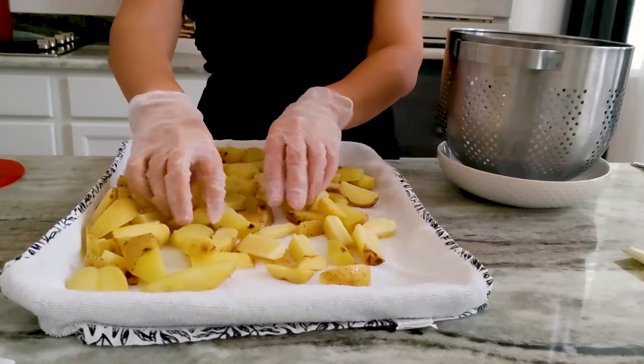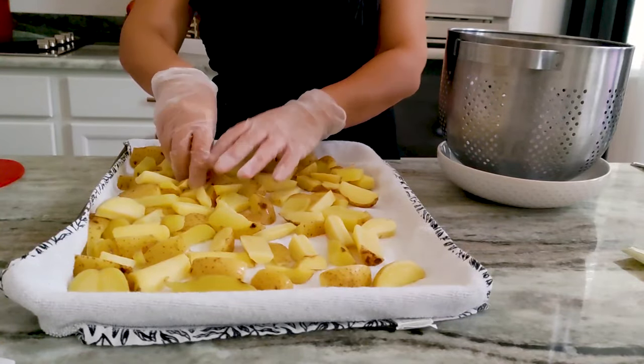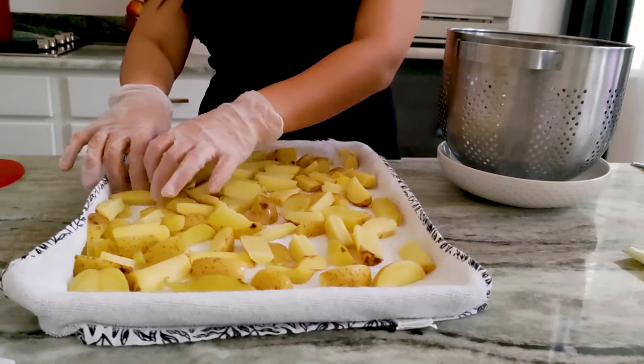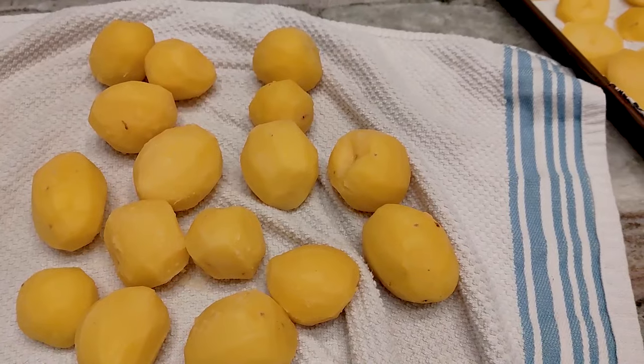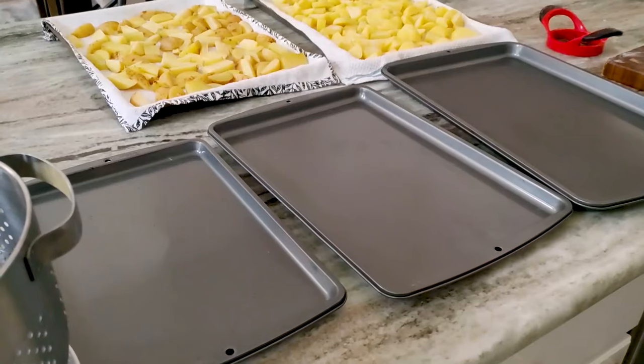Once the potatoes are cold, I drain them very well and then place them in a clean towel and let them sit for a couple of minutes — I do that with whole potatoes too. We want them to dry before we freeze them because we don't want them soaking wet when we freeze them.